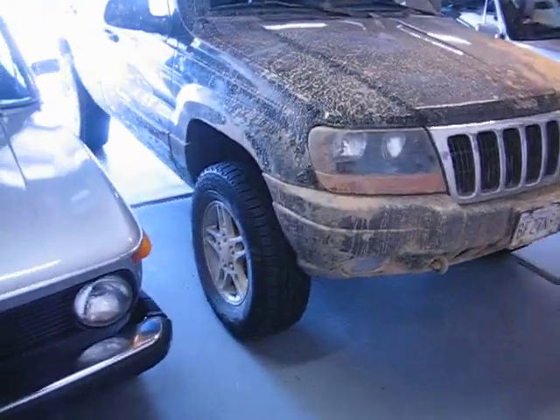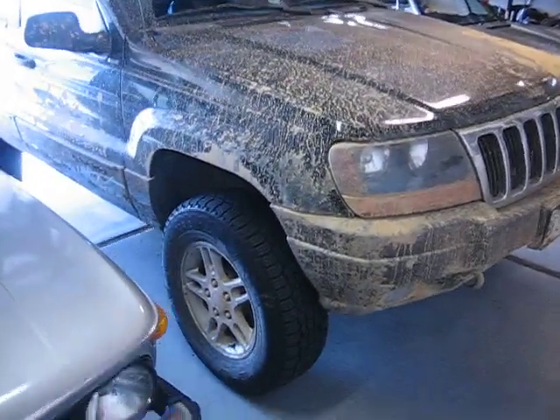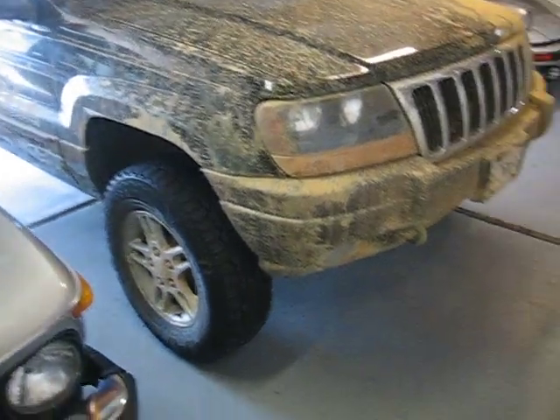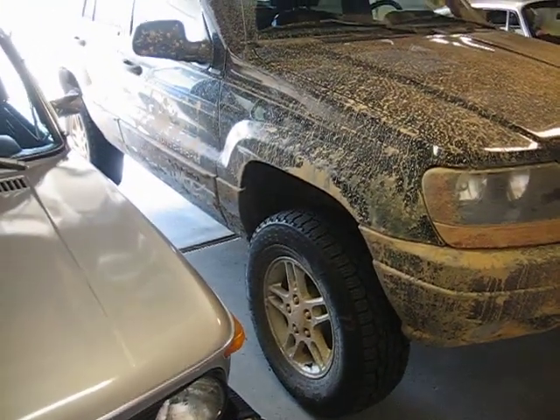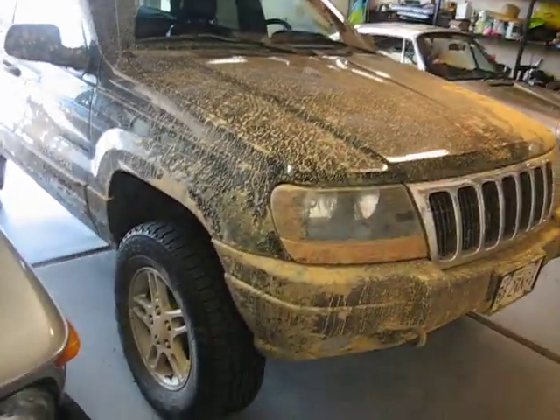Here is my '99 Jeep Grand Cherokee Laredo. It's got the 4 liter. From the factory, it came with the upcountry package, which included the tow hooks, some skid plates, and one inch more of ground clearance than a typical four-wheel drive Grand Cherokee.